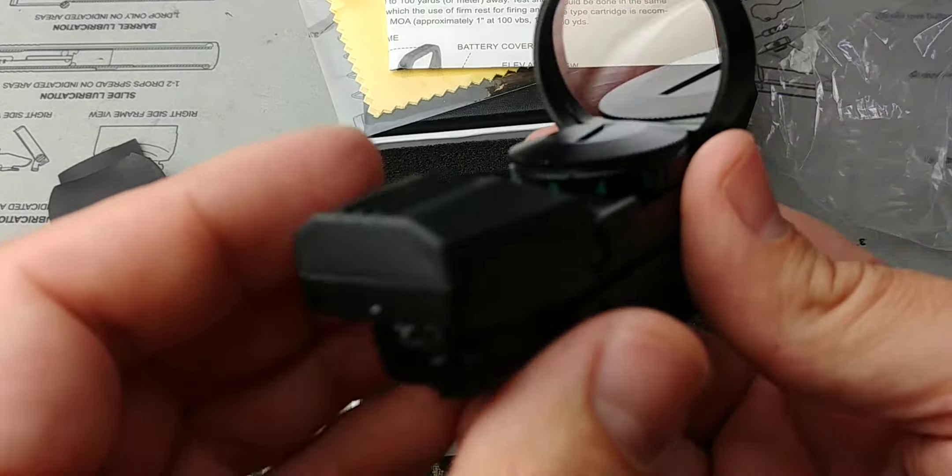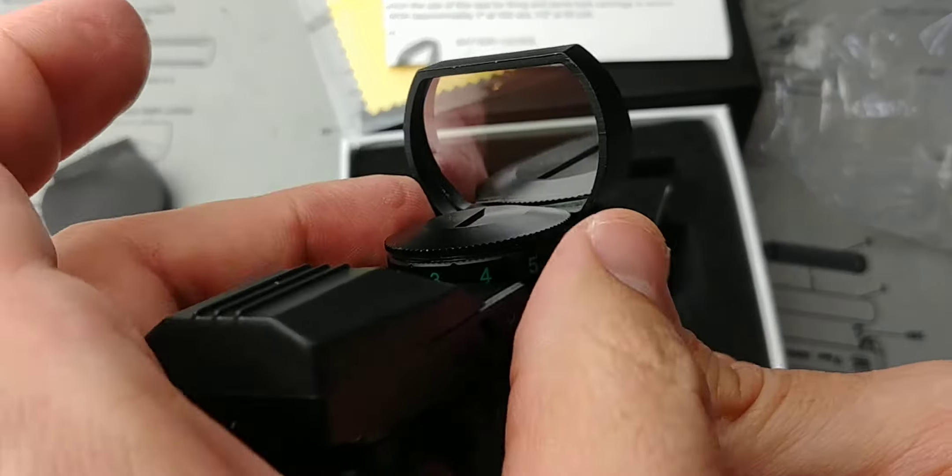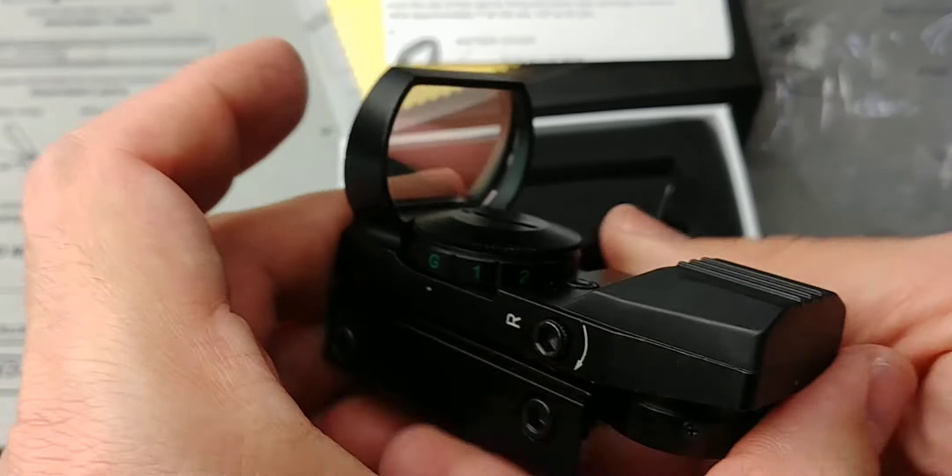Here it is in all its glory — the cheapest reflex sight or red dot you can find. It's not exactly the same thing, I know, but the cheapest red dot or reflex sight available on Amazon.